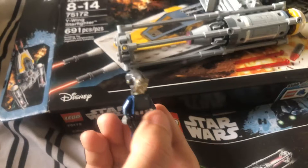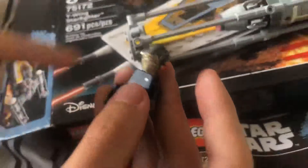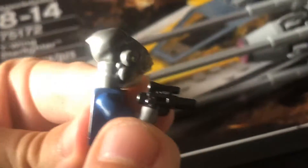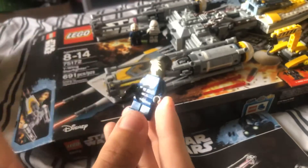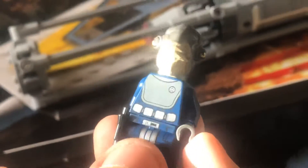Now we have Admiral Raddus, who died in Rogue One. All I know is that he was in Rogue One - I think he got blown up by the Death Star. He has some yellow in his eyes, some tan looking stuff down here, and blue for his uniform. His back is pretty nice, comes with a little small pistol. He's got some silver applications and a silver and blue color - pretty interesting.